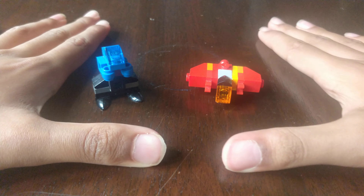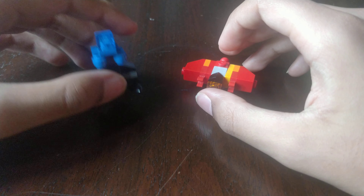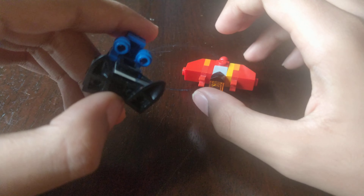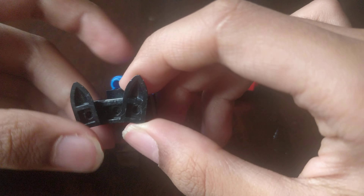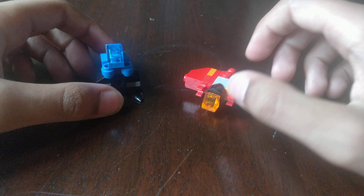Hello and welcome back to another video. Today we'll be building another Kaiju, Rodan. As you can remember in my last video I made Godzilla. I made a few tweaks like the feet and colouring. So let's get to the building.